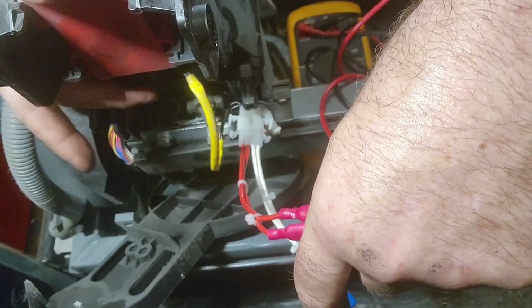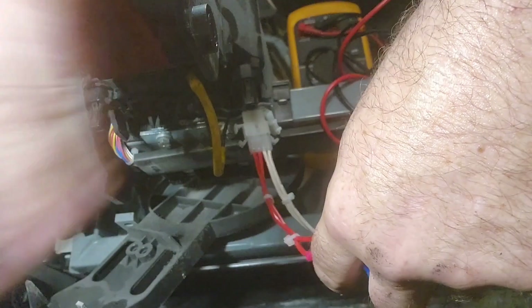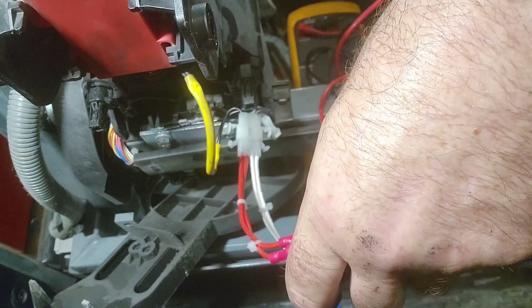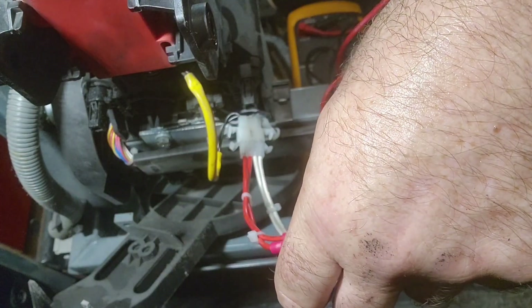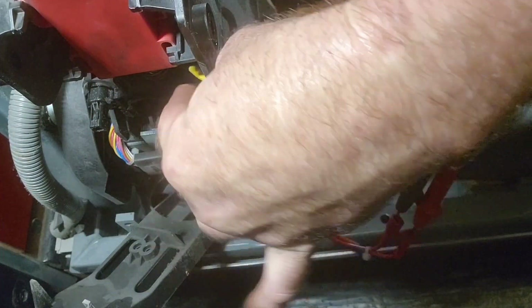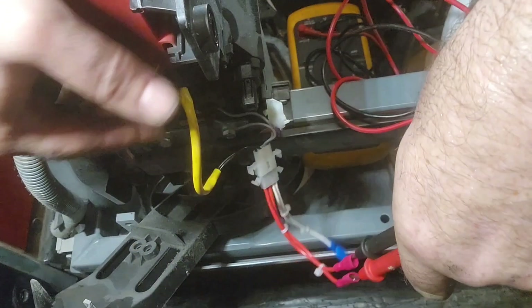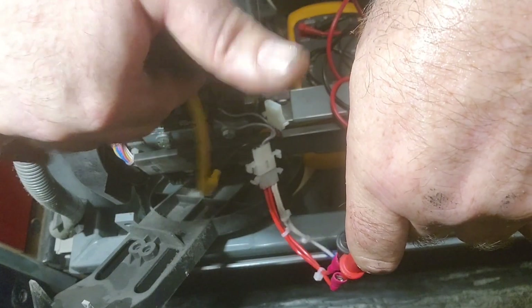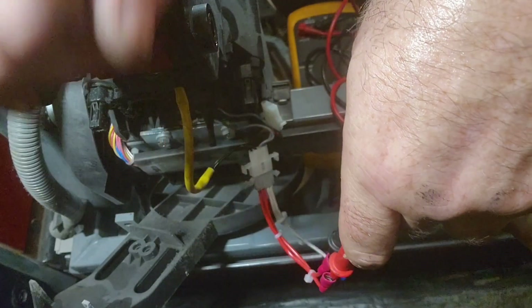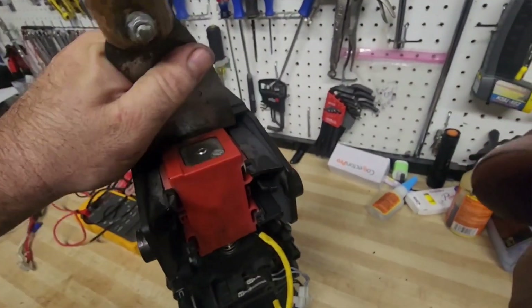Let's get that pin out of there. Something's a little sketchy here — not exactly sure what. Our meter readings are kind of jumping around a little bit. This may not be our problem, but something's certainly a little bit weird. So let's go ahead and pull this pin holder, take a closer look. I'm going to pop this solenoid out and take a closer look at it.